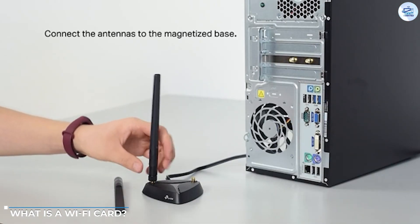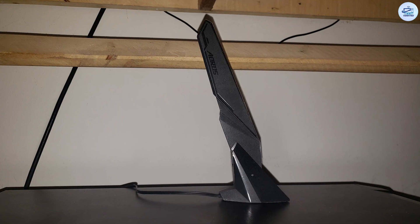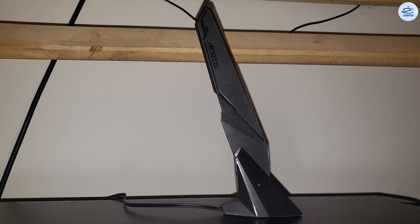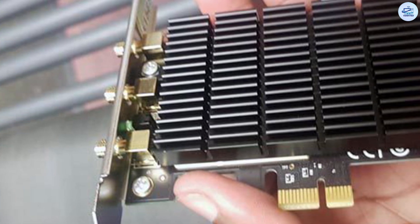What is a Wi-Fi card? A Wi-Fi card is a high-speed PCIe device that adds Wi-Fi support for a motherboard by connecting to one of its PCIe slots. Wi-Fi cards themselves are relatively affordable, but compared to USB Wi-Fi adapters they can be a little more expensive. However, for users with a PCIe slot to spare, this may be the best option for fast wireless connections.